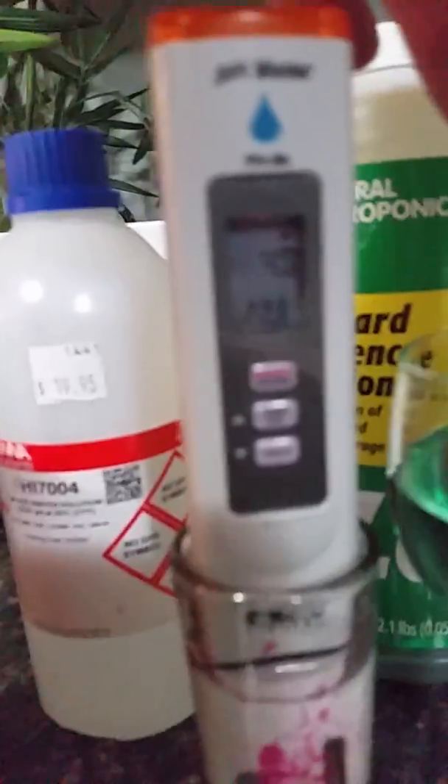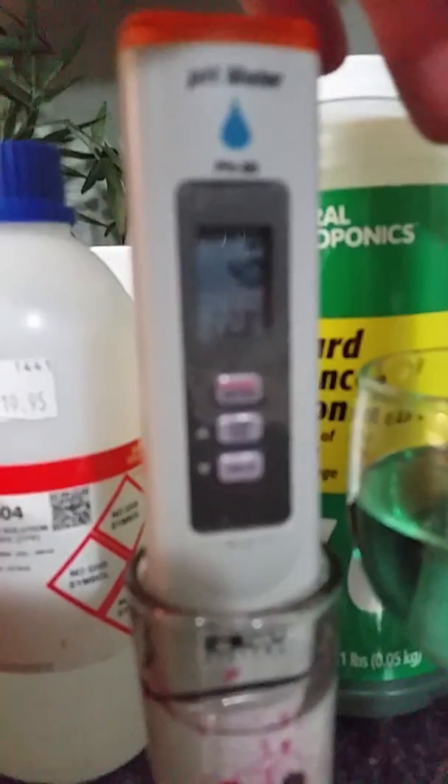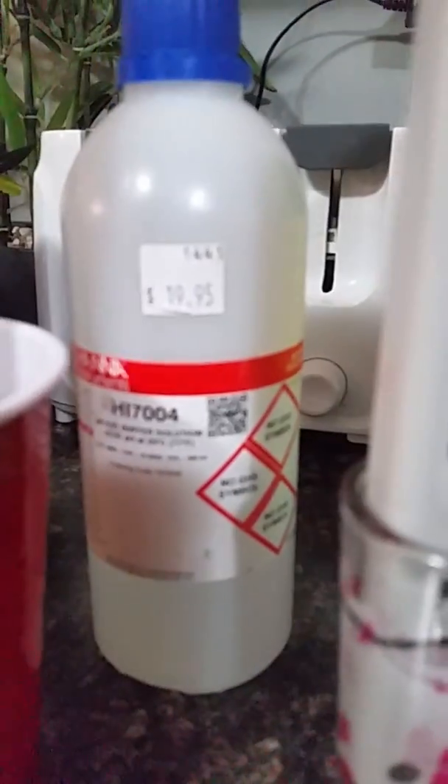I already know she's set up for four. This is another meter, but I already had these set up. You do the exact same thing and then you rinse them off well with a bit of water.